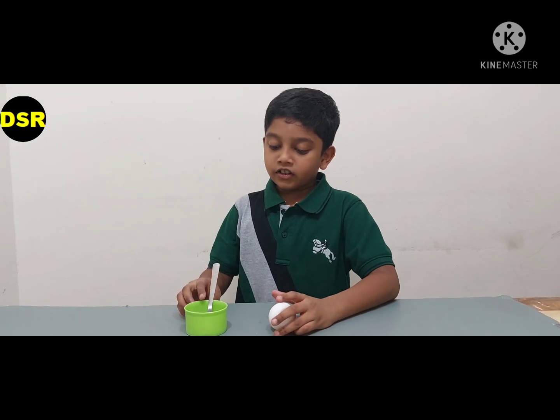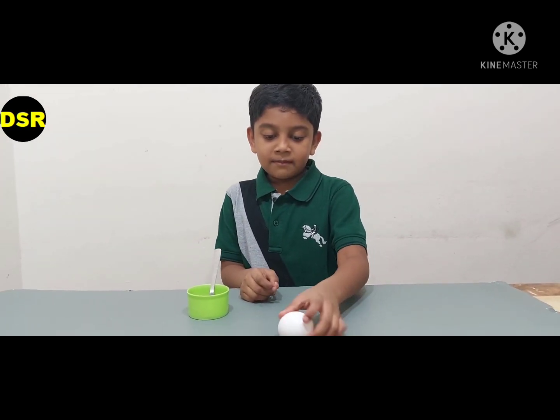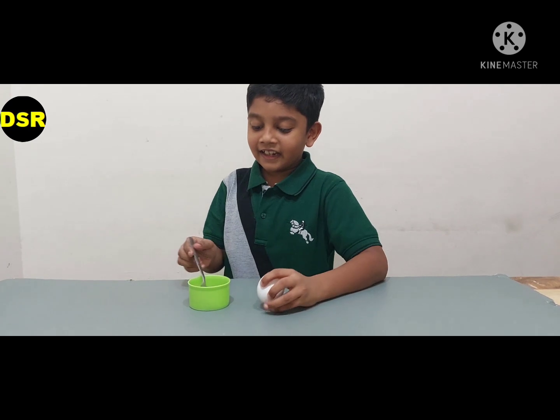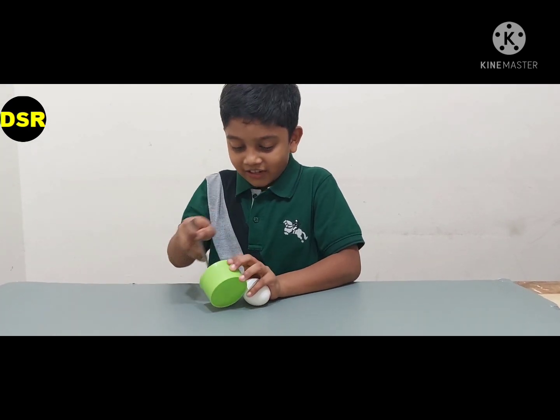For this experiment we need some salt and an egg. I'm trying to make the egg stand but it's not standing. I'll try once again — oh, it's not standing. Now I'm going to add some salt and see whether it will stand.